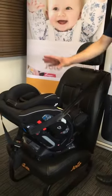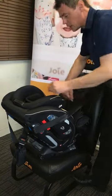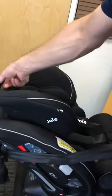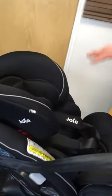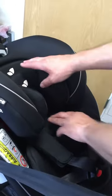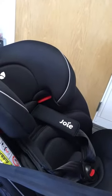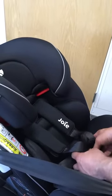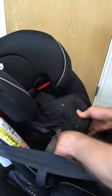This seat can be used from birth, but as the child gradually grows, we're able to expand the headrest without reinstalling the seat — simply depress the button at the top to move the headrest up to different heights. The insert is a three-stage progressive insert. The head section is normally the first part to come out, removed somewhere around three to six months depending on the child's size. The body section can remain in as long as needed but would tend to come out somewhere around nine months to a year, and it's attached to a wedge system that can be removed.